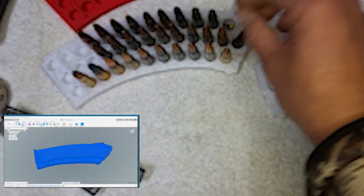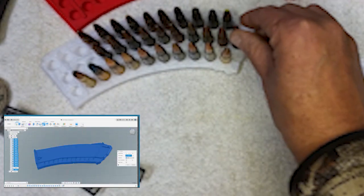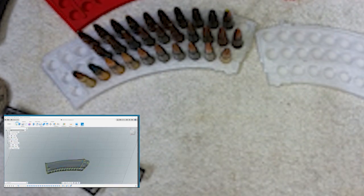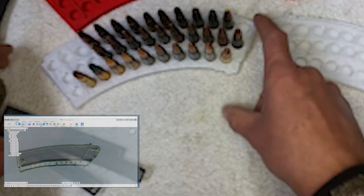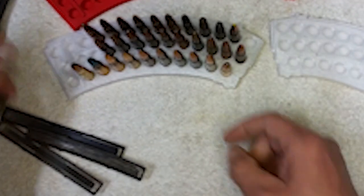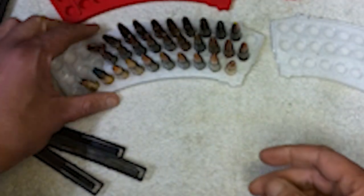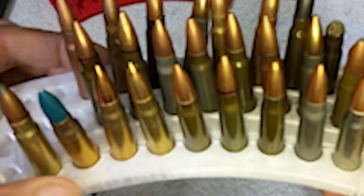They take about seven hours to print, and I can't imagine they use that much material, so they probably don't cost very much to print. We do appreciate the people that buy the file — it helps us with our projects, keeps things online, and lets us buy the software and do the editing for projects like this.